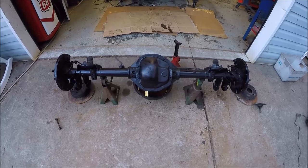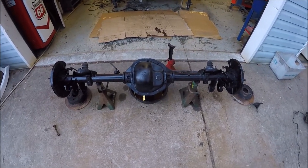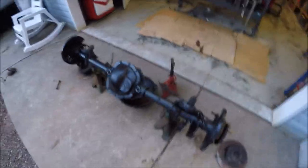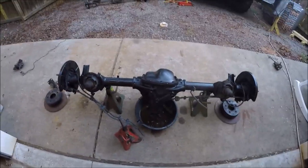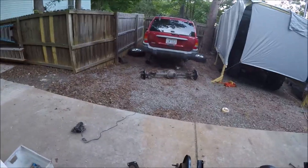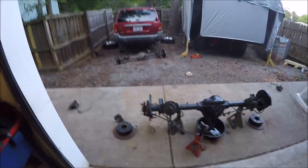We've got the silicone drying on the diff cover. Once that sets up, I can get some gear oil in it. I'm waiting on the seal — they didn't have it in stock. I'll change that pinion seal out and then she'll be ready to put back in. That's the update — Brad just left, we just cleaned up the tools, and we'll take some video getting this thing installed tomorrow. Thanks for hanging in there guys.